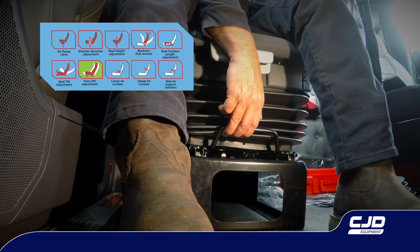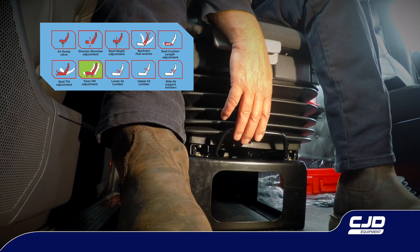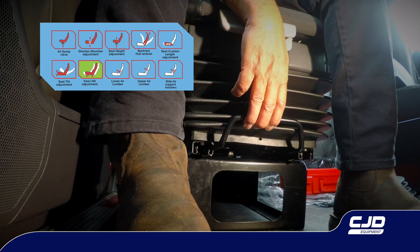Seat slide adjustment. Lift the slide handle and slide the seat backward or forward to the required position. Release the handle to lock.